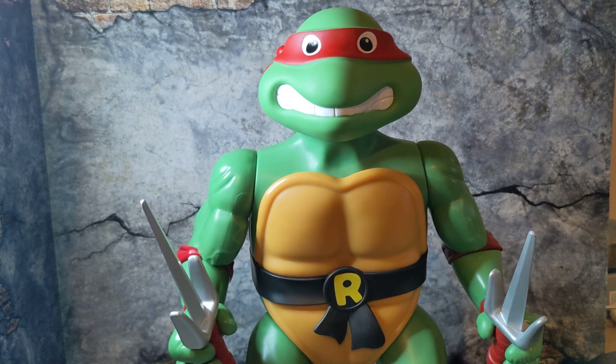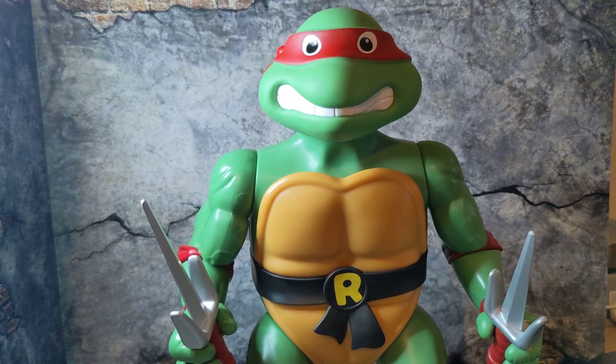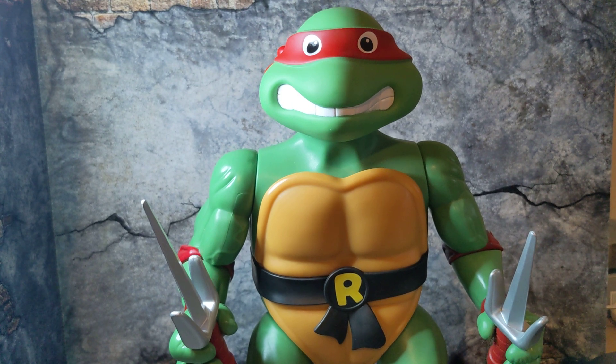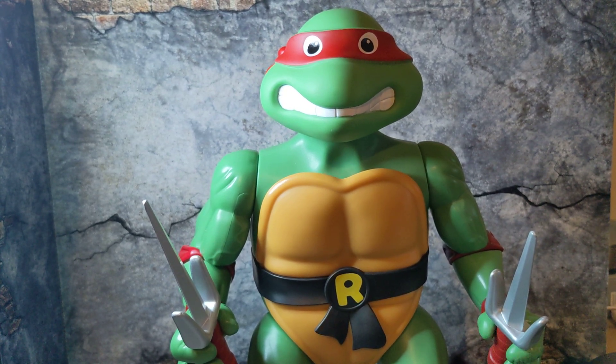Overall this guy's awesome — don't pass on him. I paid $30 for him at Target. Leo and Mikey were $25 at Walmart, so I think two are exclusive to Walmart and two are exclusive to Target. These are more expensive at Target at around $30 plus tax, so the full wave will cost you around $100 plus to get all four, and you may have to search both Walmart and Target. This is just a quick look at Raf — I really like him, and I will be posting Donnie's video soon. Thanks for subscribing and viewing, catch you on the next one.